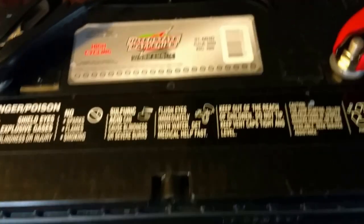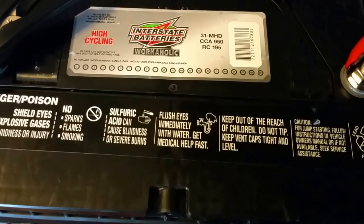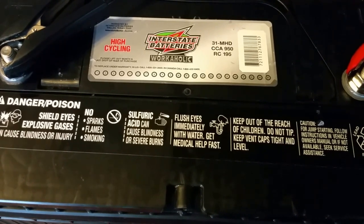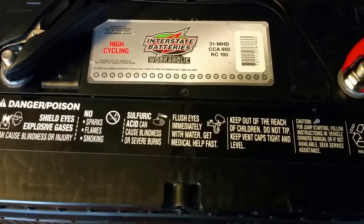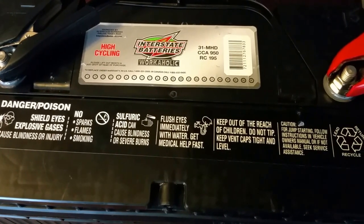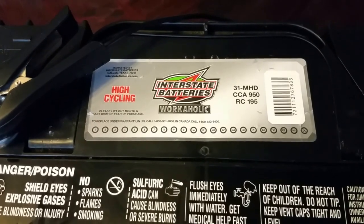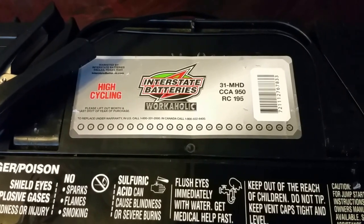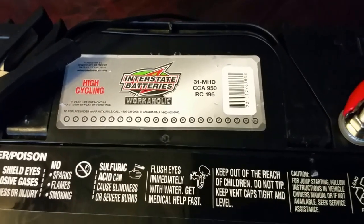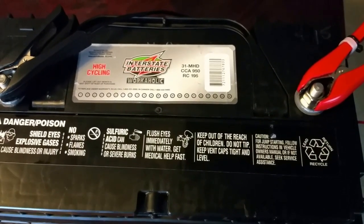This is the battery I've been demonstrating on. It's a high-cycling Interstate battery — the Workaholic, model 31-M HD. The CCA, which is cold cranking amps, is 950 amps, and the RC, which stands for reserve capacity, is 195 amp-hours. If you want to know more about this battery, check out Interstate Battery. These are very powerful batteries used in big semis and 18-wheelers.